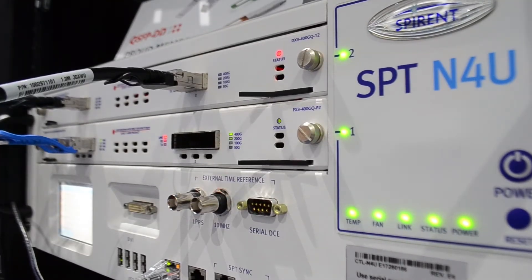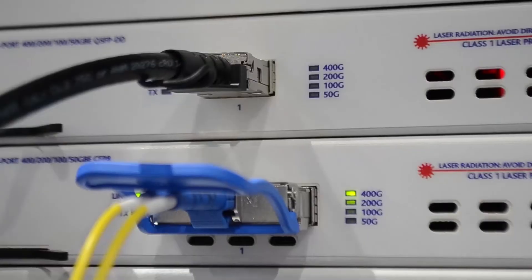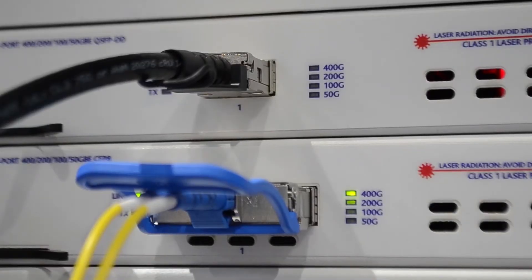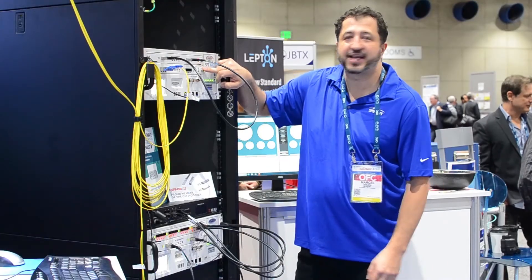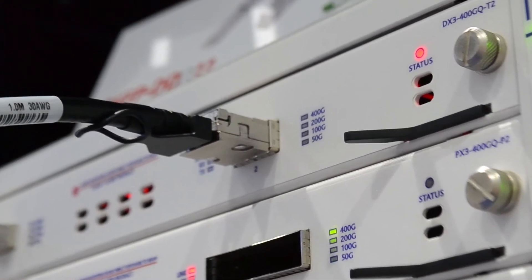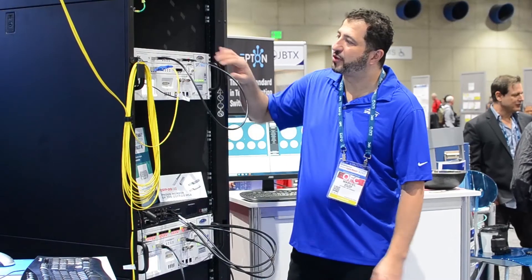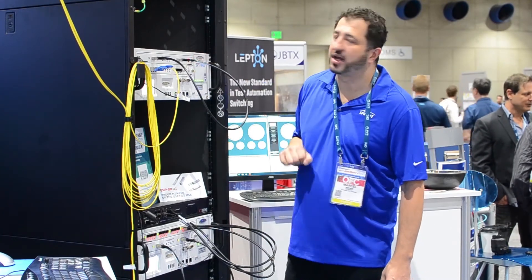The first module on top, the QSFP-DD version, supports 400-gig, 200-gig, 100-gig, and 50-gig. The second module in the second slot also supports 400-gig, 200-gig, 100-gig, and 50-gig. Both of which are industry-leading, highest density products in the market.